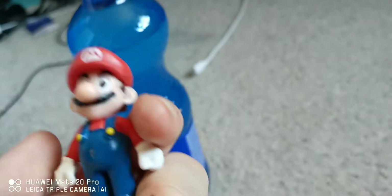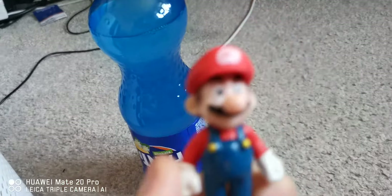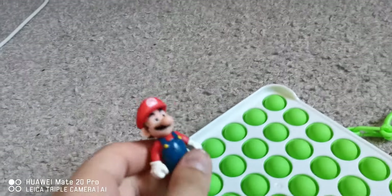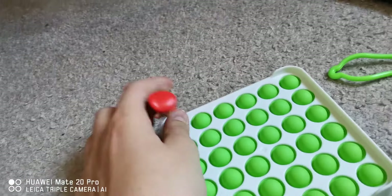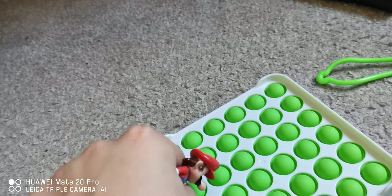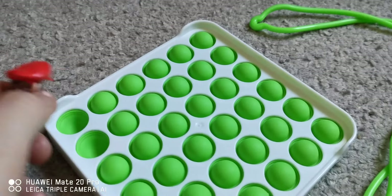Anyway, that will conclude that — wait, I also have to show you one more thing for today's video. I also have a new toy I want to show you, so let's go to that. Okay, so this is my new pop-it toy. I heard you just pop it or something — oh, it's quite easy.